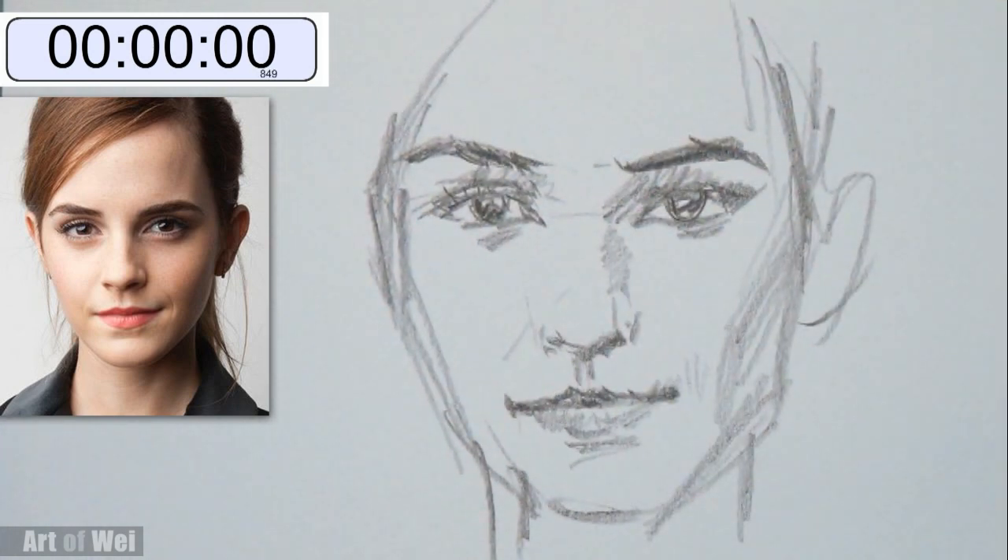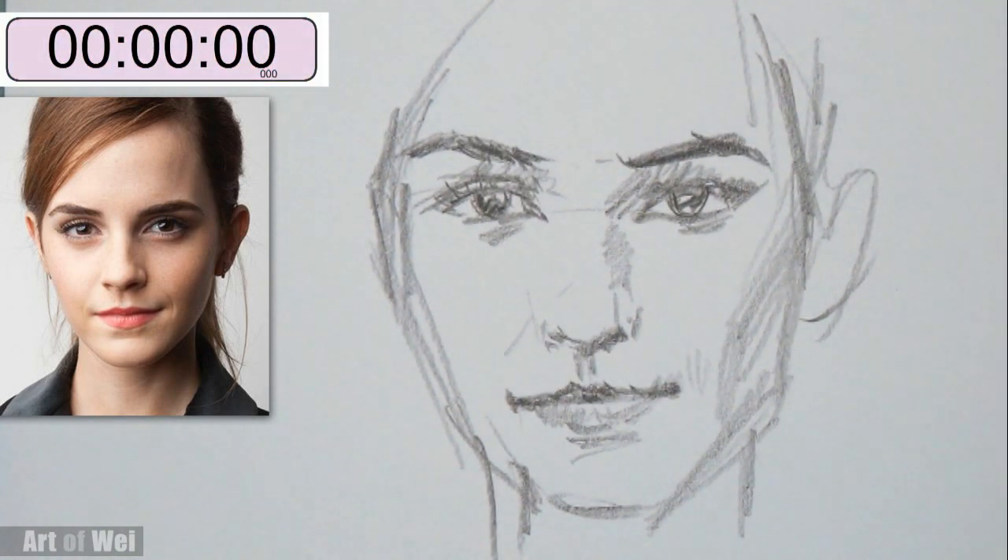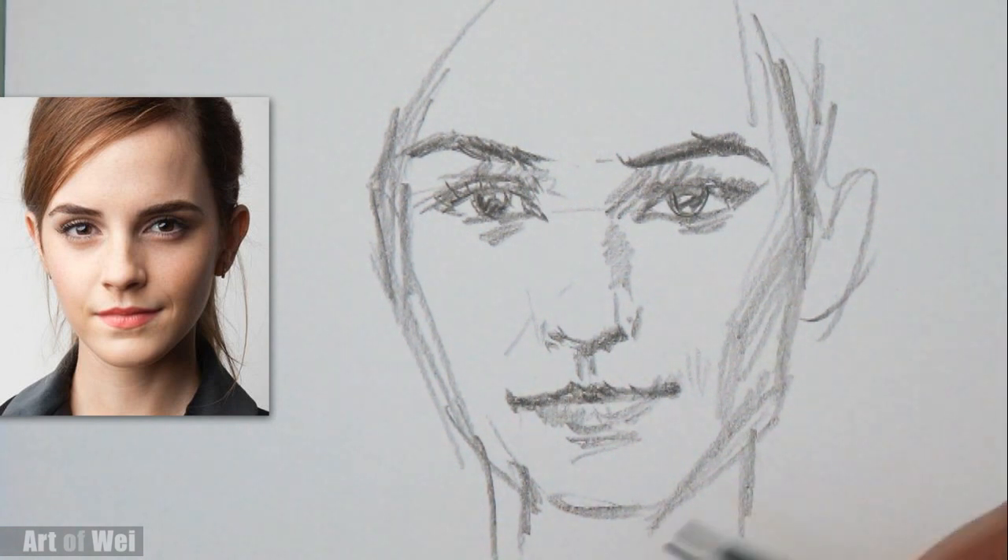And that's it. Well, it doesn't quite look much like Emma Watson, but that's what two minutes can do. This was kind of fun. It's kind of tempting to actually finish it, but that's how far I can get in two minutes.